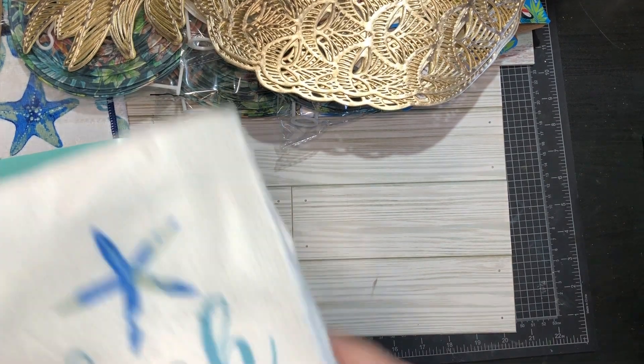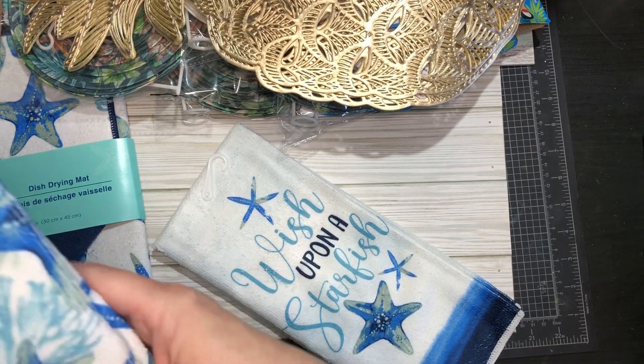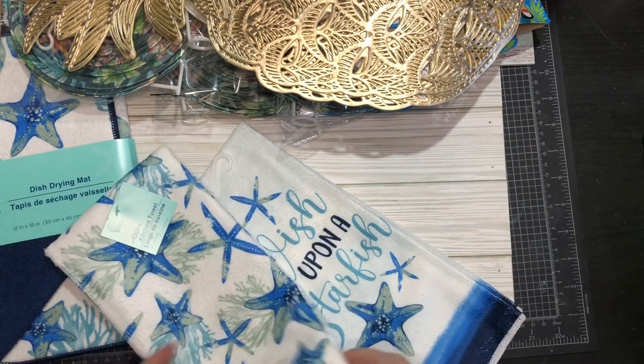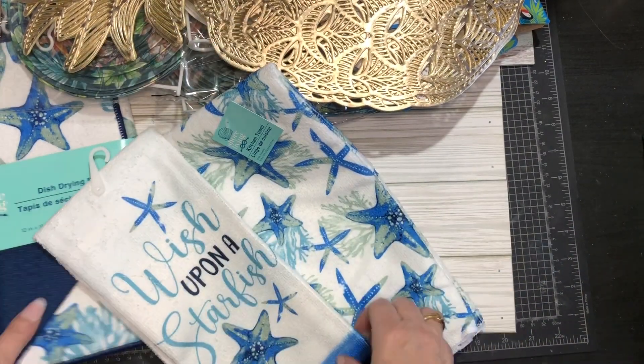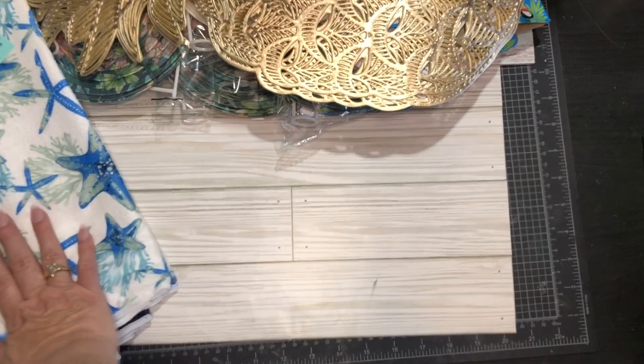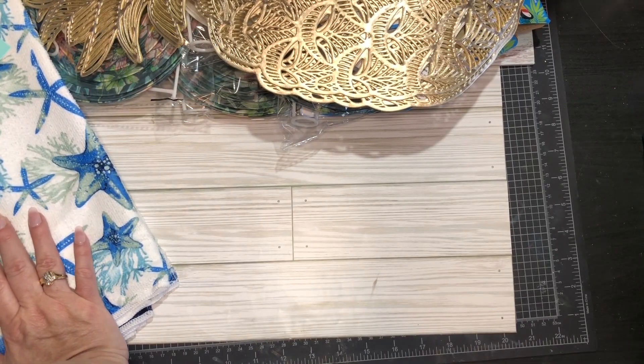I change out my tablecloths, dish towels, mats, and mitts every season. I got some dish towels that match — I just hang them on the oven.